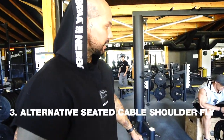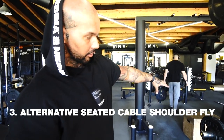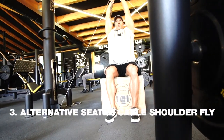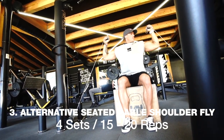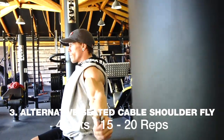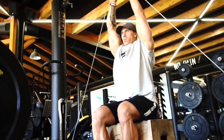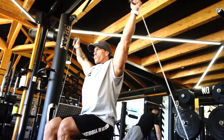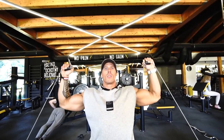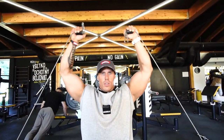Here we are with the next exercise on the cables. You can sit on the bench or on the floor, use light or medium weight. The exercise is primarily for the front delt — focus on tension. This is more like a pumping exercise: less weight, more repetitions. You can use it in the middle of training or at the end.